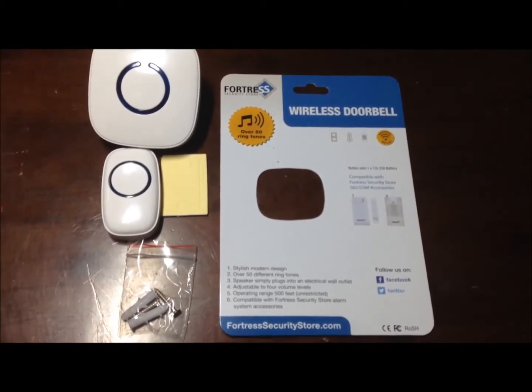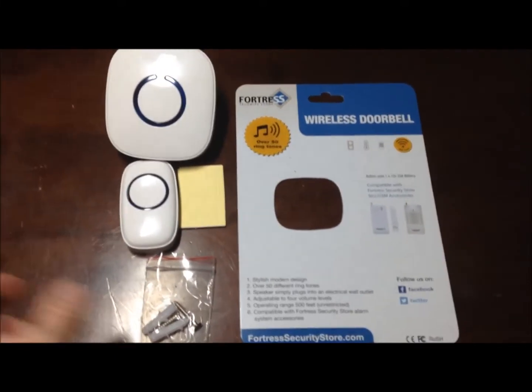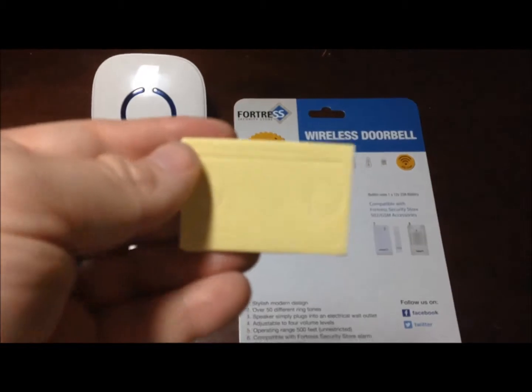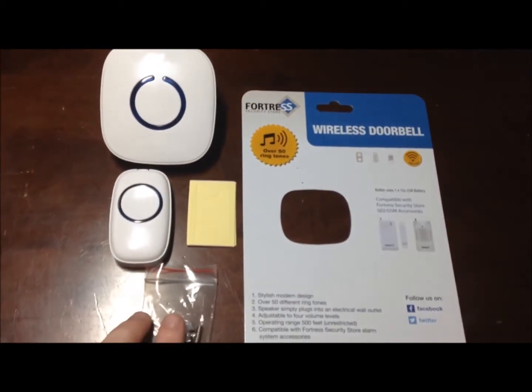I really think this is a great thing. It sounded great. It does come with all the mounting pieces — the screws and everything. It also has a sticky foam for the back of the doorbell to help you mount it in the right location.